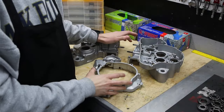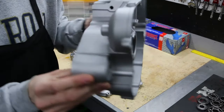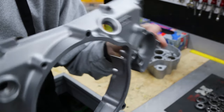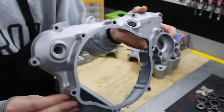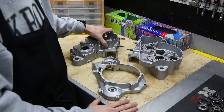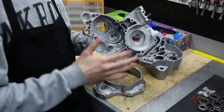We got the engine cases back from the vapor blasting, and I can't even begin to describe how good these things look. That is insane — the finish on there, it looks like it's been painted on. Shout out to my buddy Garrett, you're the real lifesaver, thanks for doing this for me.